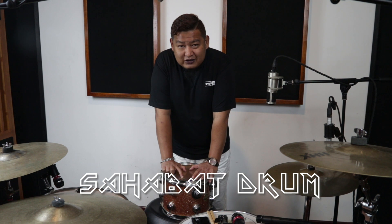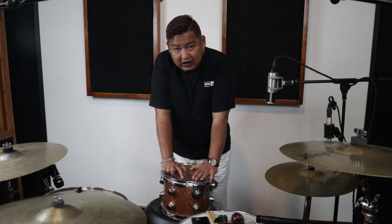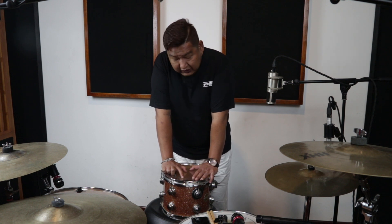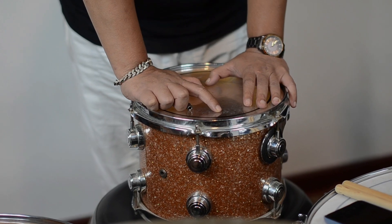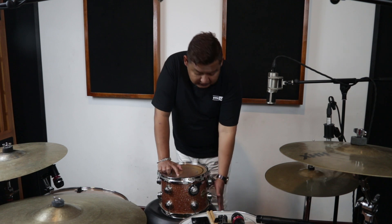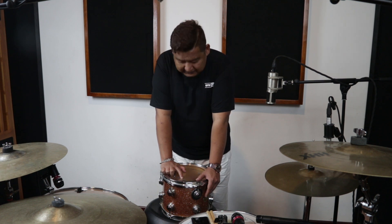Hello, teman-teman, sahabat drum semua di seluruh Indonesia. Khususnya hari ini aku akan coba bagaimana mencuning drum secara cepat agar teman-teman bisa menghasilkan kualitas sound yang baik. Kita percaya bahwa tuning merupakan basic dari sebuah alat musik, apalagi drum, karena dia bisa mengeluarkan sound secara sempurna dengan menghasilkan harmoni konten yang sempurna, getaran resonansinya juga sempurna, dan kita juga bisa memilih karakter sesuai dengan musik yang kita bawain.